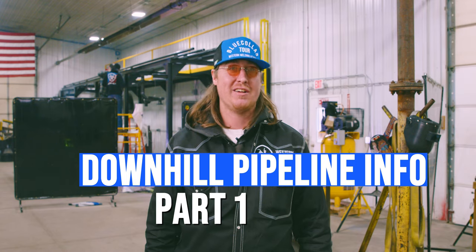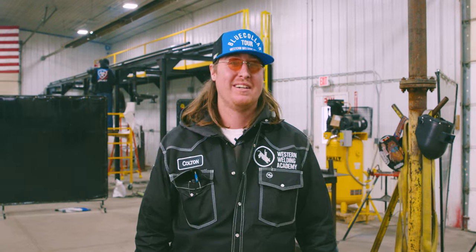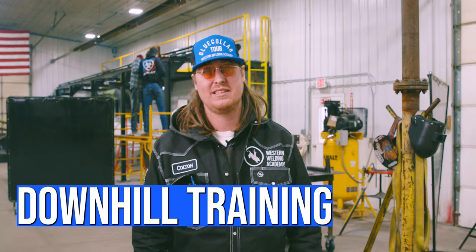When that job is very hard to get, you're not going to find it on Indeed by no means. Hi guys, Colton Fowler, Western Welding Academy here. Today we're going to be talking about pipeline, mostly downhill welding, and training to get on the pipeline.